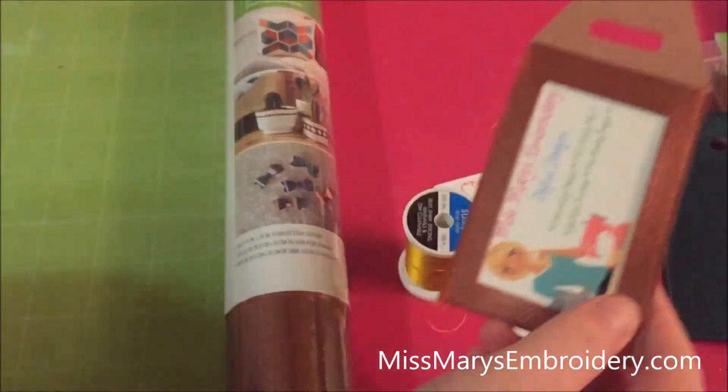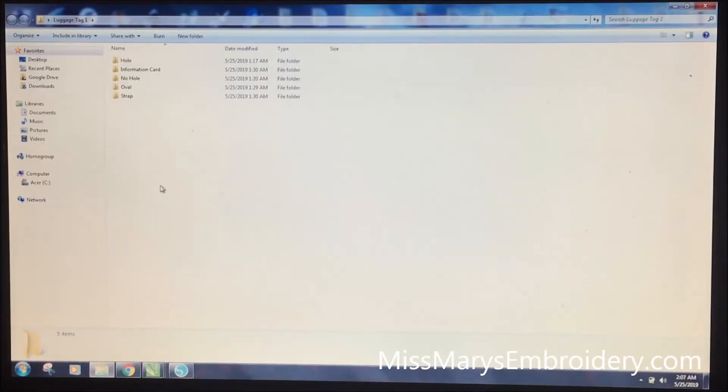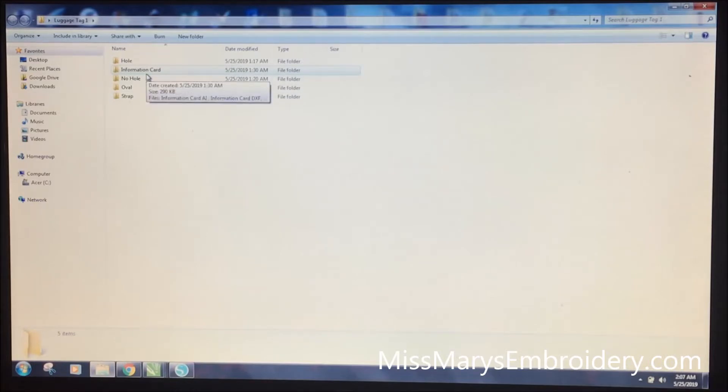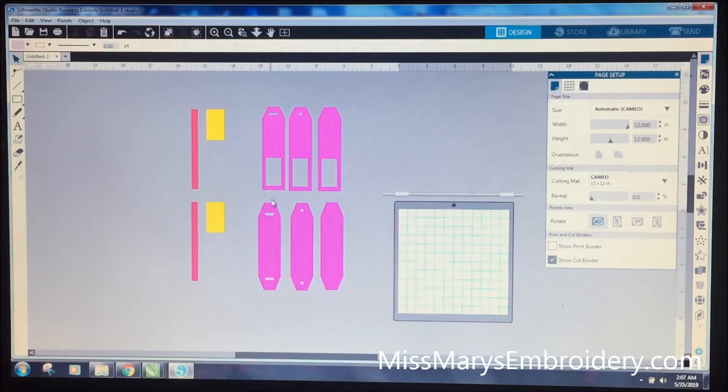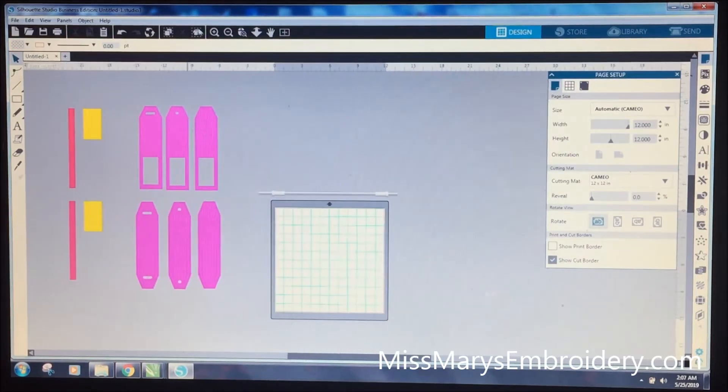So let me go show you this in the software. When you open your zip folder, this is what you're going to get. This one is the luggage tag with a hole, this one is without a hole, and then this one is the oval. This was the strap I showed you, and then this is the information card I showed you. So these three would be in one file together — the strap, the information card, oval, hole, and then none. And then this is the other one — the one with the flap. So we'll make one of each today.